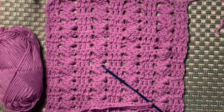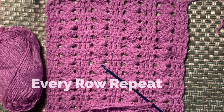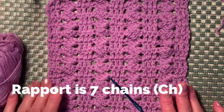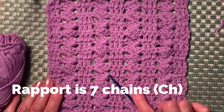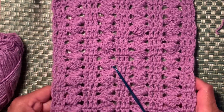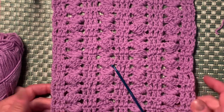Hi and welcome back to my channel Crochet with Nona! Today I have another pattern for you which is absolutely easy for beginners — every row repeats. This pattern is great for a scarf, blanket, jacket, or anything you would like.